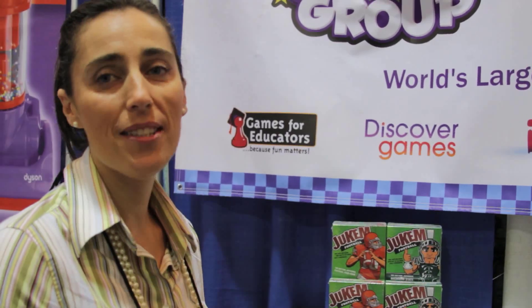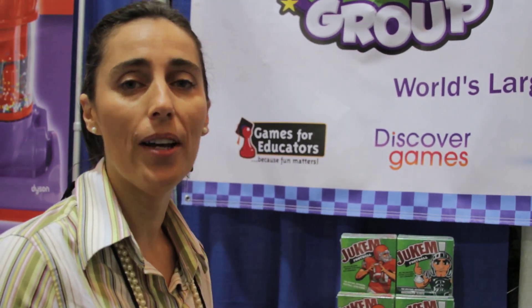Hi, I'm Michelle Spellman. I'm with Discover Games — it's a small co-op of independent manufacturers and inventors. Today we're at the Astro Toy Show.